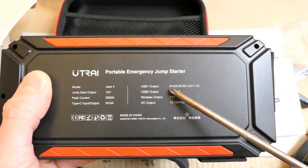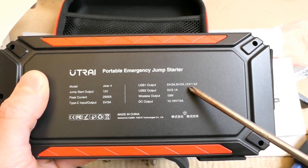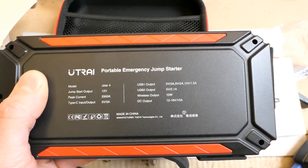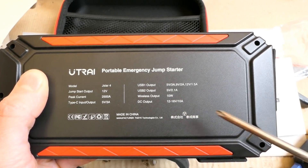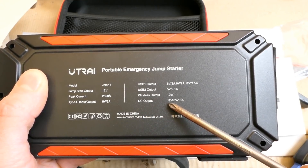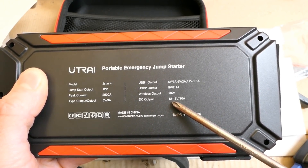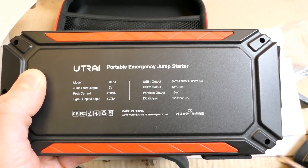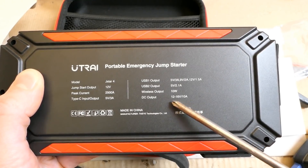It has quick charging: 5V 3A, 9V 2A, or 12V 1.5A. The other USB port is just 5V 2.1A. It has a 10W wireless output and the DC output is 12V to 16V at 10A — which seems quite high, up to 16V. This output is probably connected directly to the cells with no regulation.